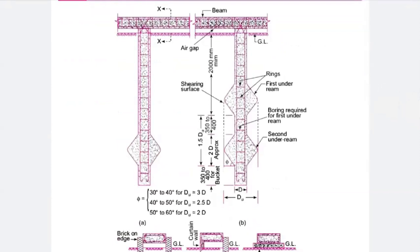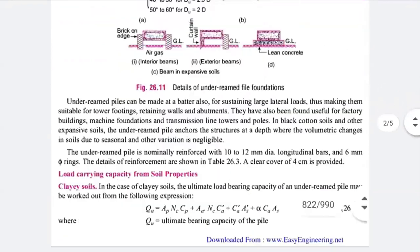Generally, expansion, moisture content, and SBC are the basic problems seen in black cotton soil, as discussed in the previous lecture.